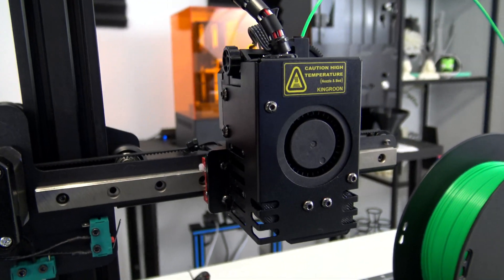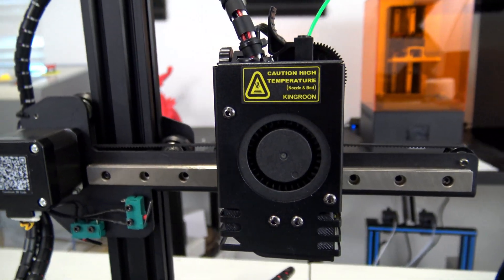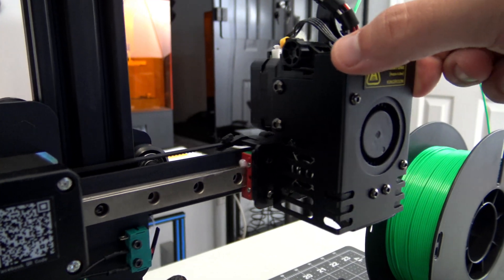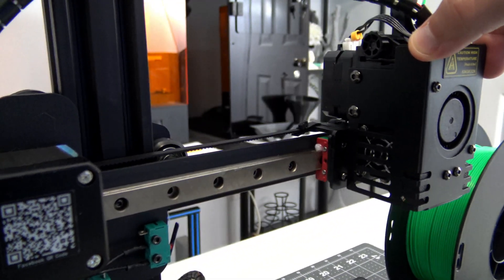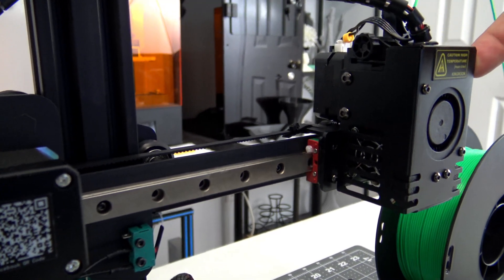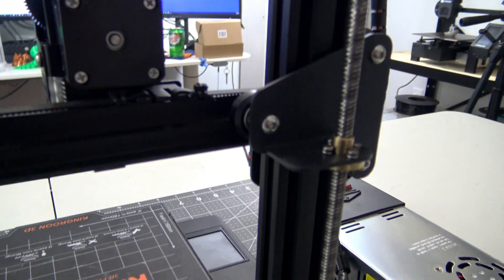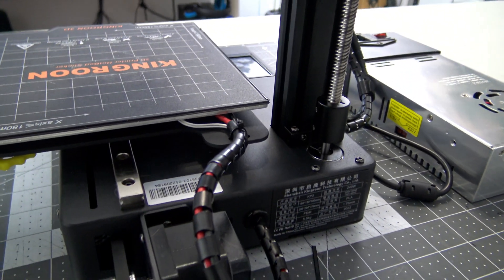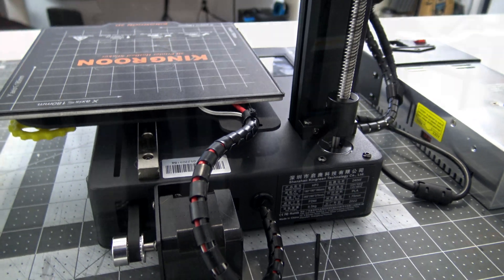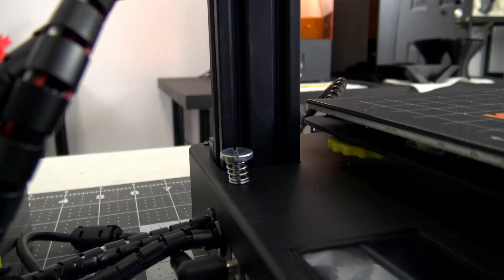In front of the hotend is the 24V cooling fan. That fan is powerful and does a great job of cooling the prints. The x and y axes use linear rails, which provide smooth and accurate motion and should hold up better over time than traditional rubber V-slot wheels. The x-axis attaches to the z-axis using V-slot wheels. The z-axis lead screw attaches to the motor, which is located in the base of the printer. The x-axis endstop is adjusted using a spring-loaded screw in the base of the printer.